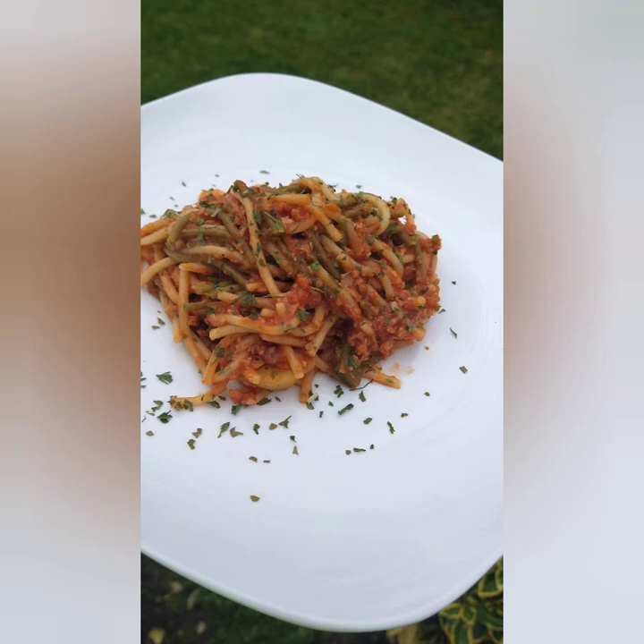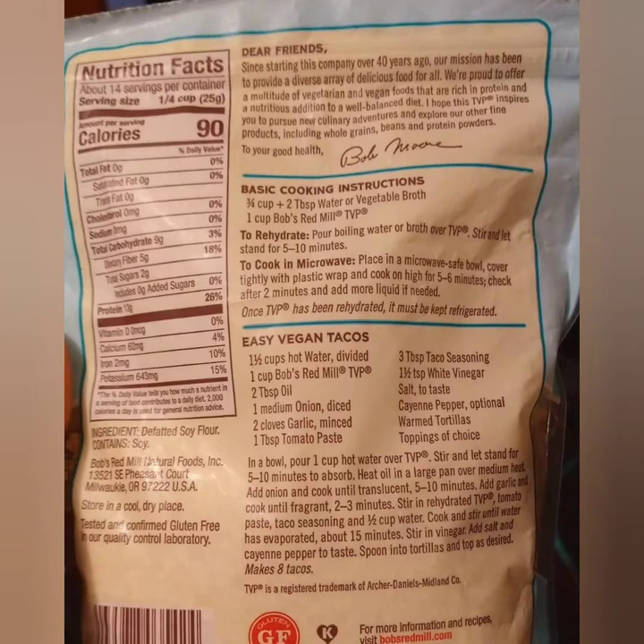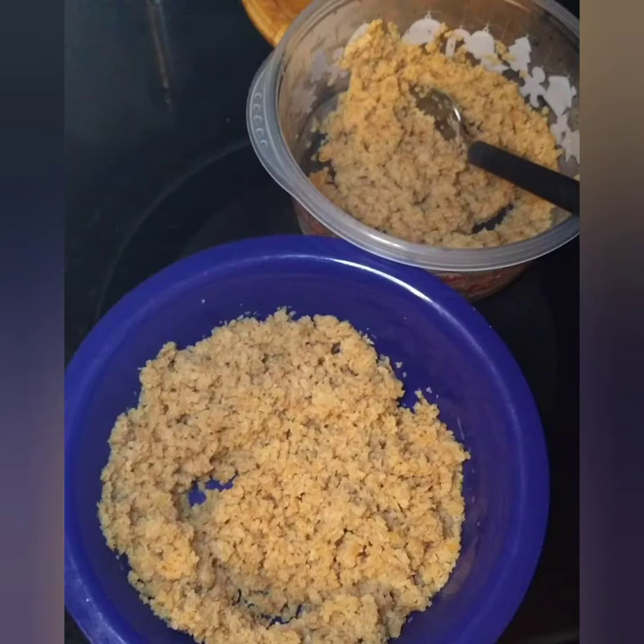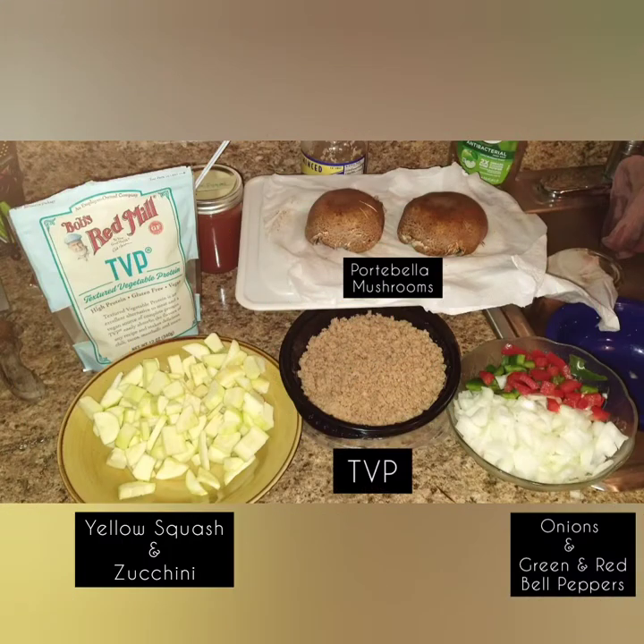Today I'm going to show you how to make a meatless spaghetti using TVP, which is a textured vegetable protein from soy — it can come from other products too but the one I'm using is soy. Here are some instructions on the back on how to use it, and it needs to be rehydrated, so you pour hot water over it and it gives you this meaty look. Let's hop into what I use to get this taste.